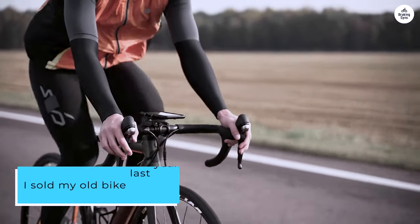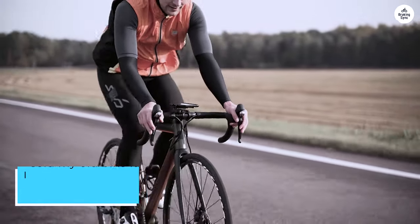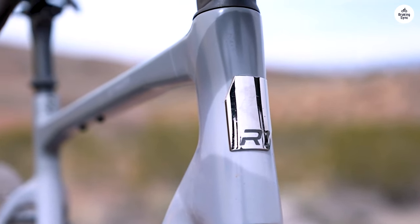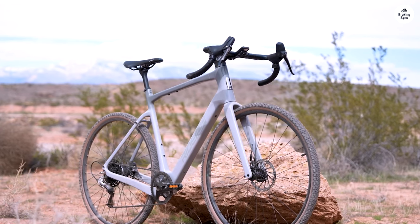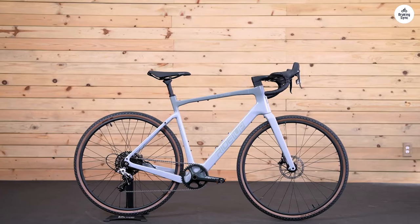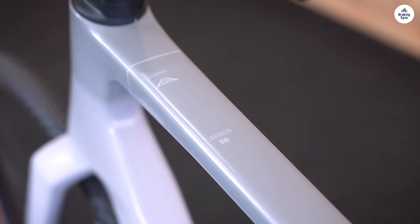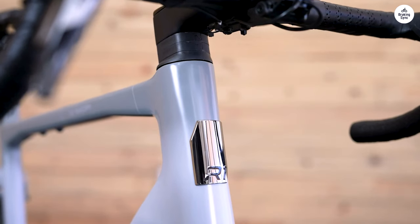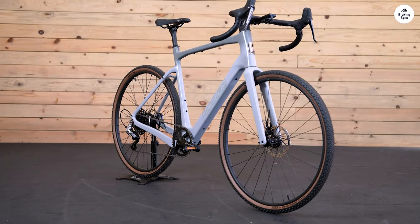I sold my old bike last year on an impulse and while it was a little bit too big, it was a great bike and I immediately regretted it. However, to buy the same exact bike would have set me back $5,500, and that is about average for a quality mid-priced carbon fiber road gravel e-bike. Fortunately, the CF Racer 1 was exactly what I was looking for, with comparable components and build to my previous bike and in my size, 50. It almost seemed too good to be true.